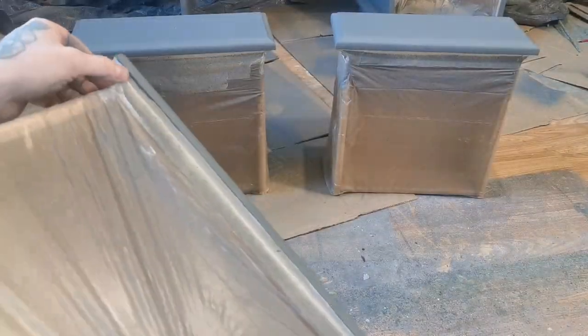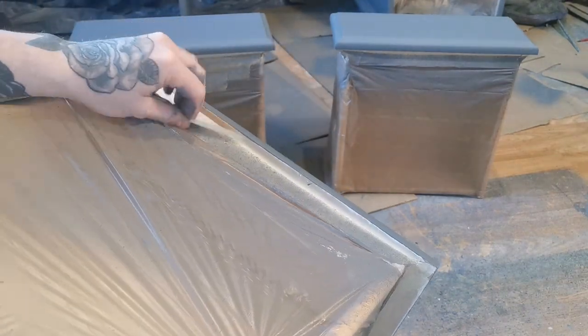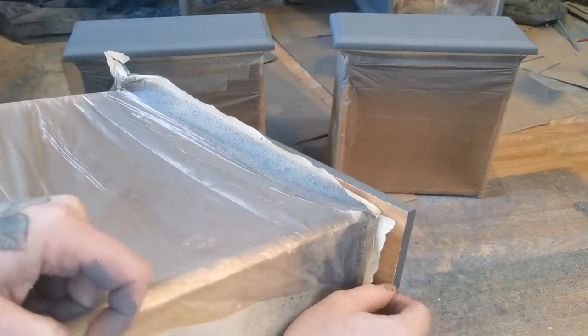I then gave the second coat two full hours to dry. It was then time to remove the painters tape — seeing those nice finished lines makes that prep so worth it.